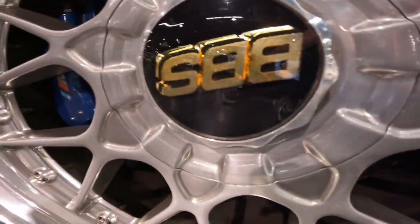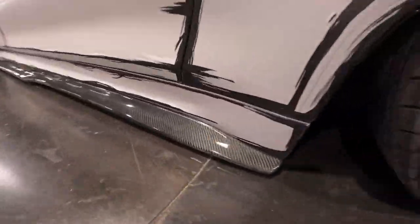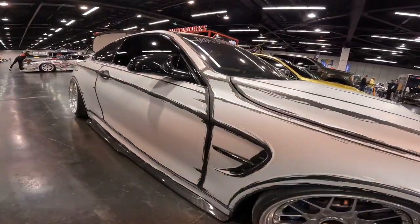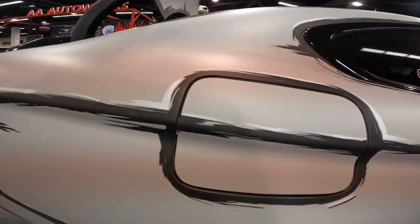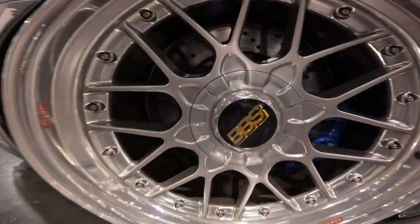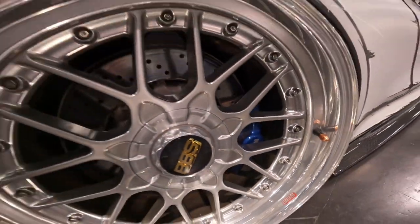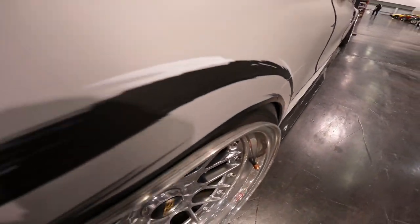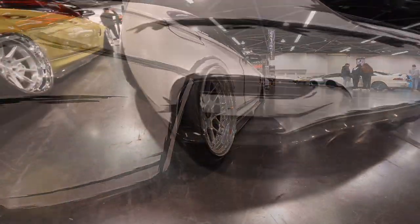Moving on to the rims, we have these beautiful silver-on-silver BBS wheels with a golden black center cap and an orange air-to-air tube cap. Following the carbon fiber side skirt and the beautiful livery to the back, we have a matching set of BBS rims with a black and gold hub center cap and blue brakes — absolutely clean fitment.